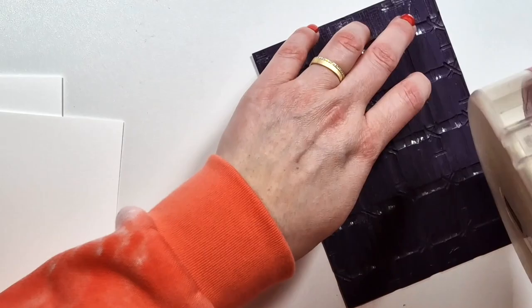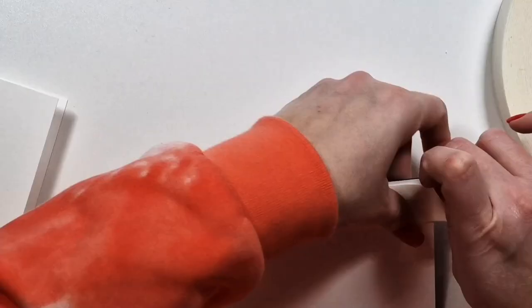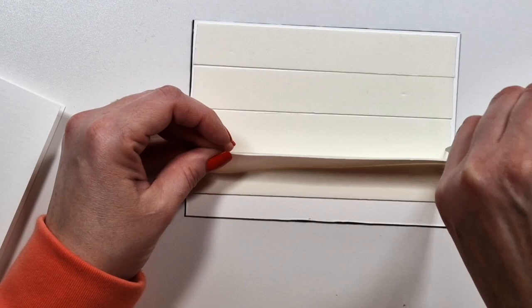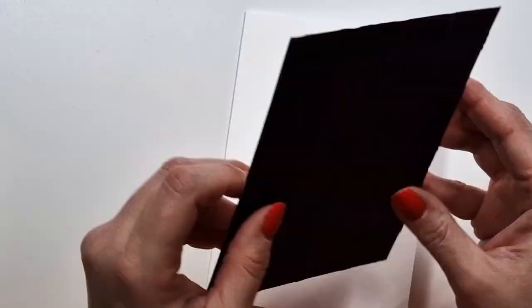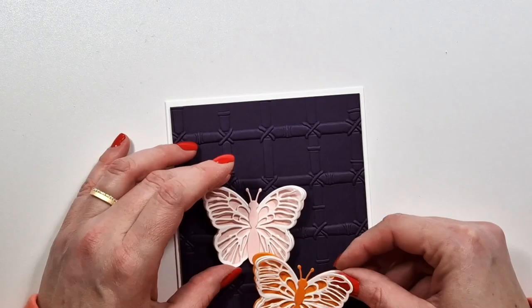I don't want to lie — you know how bad I am with product names — but I think it is from the latest collection. So I embossed that and then I added it to heavyweight cardstock just so that all the glue kind of flattens it out, because of the water and everything there's a bit of warping, and I like my things flat. I add all that glue for that reason. And then I added a thin layer of foam tape as well.